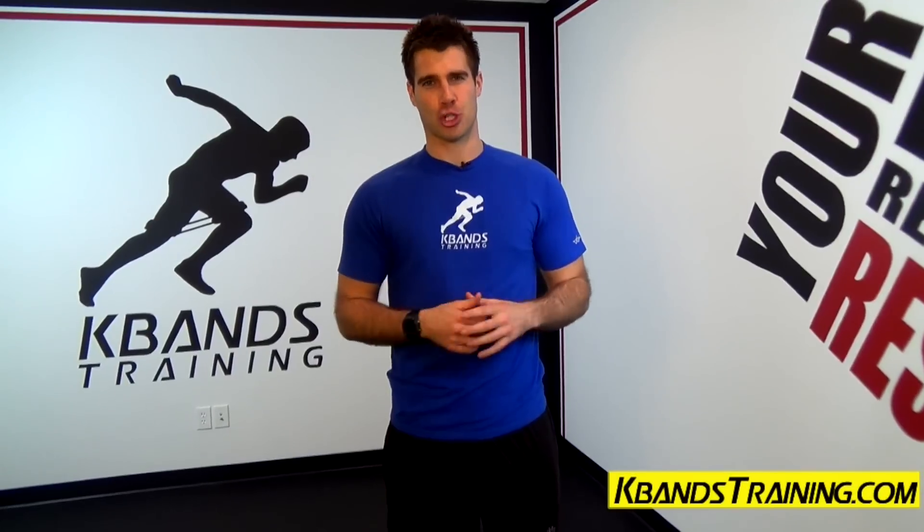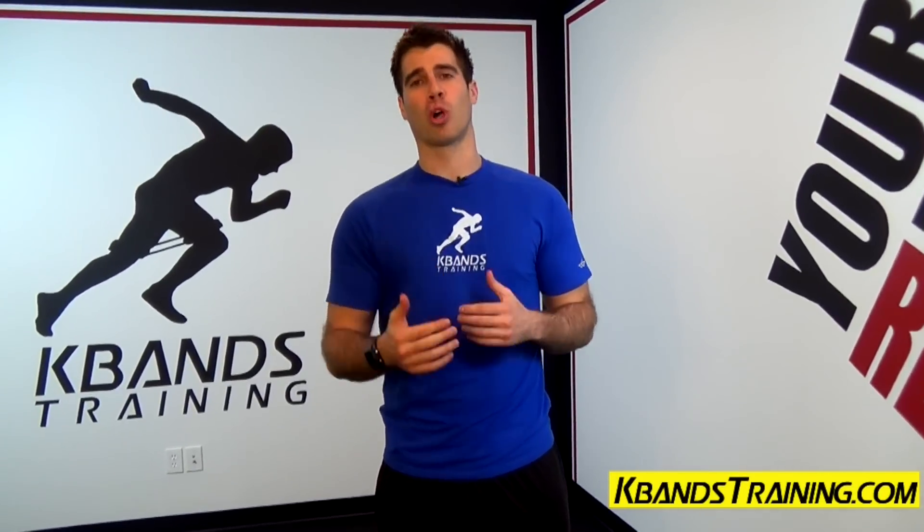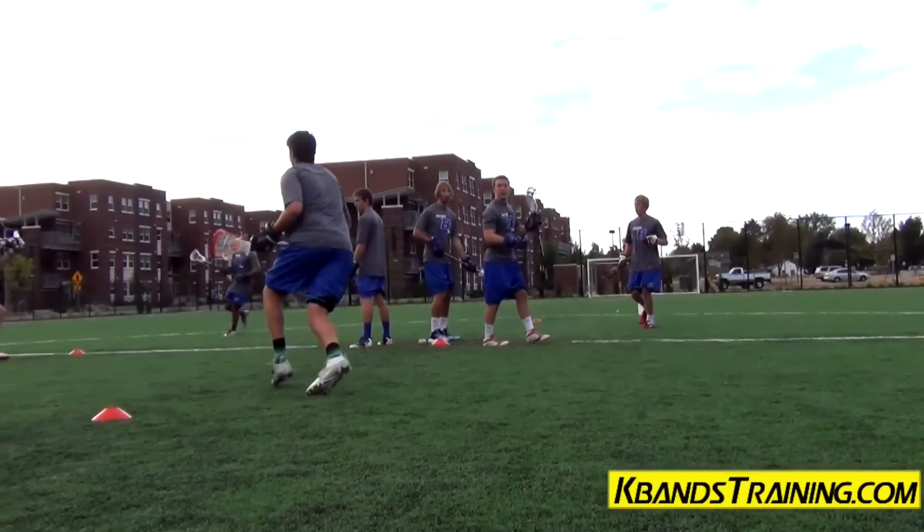Hi, my name is Trevor Tysman from kbandstraining.com. Today we're going to be working with our stick skills again, working the lacrosse rhythm passing drill.